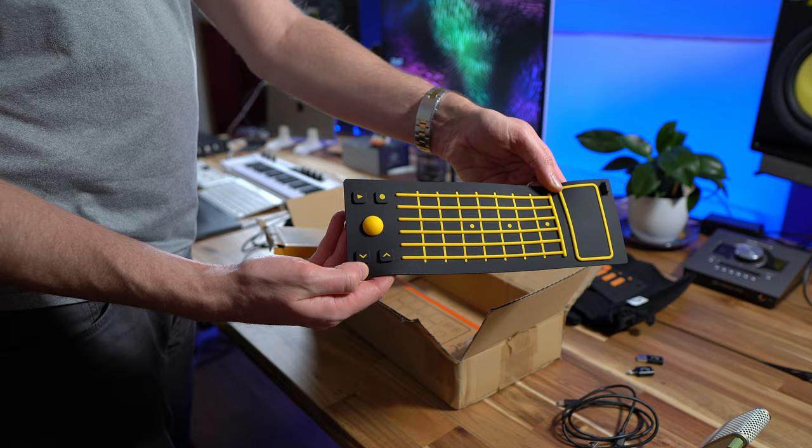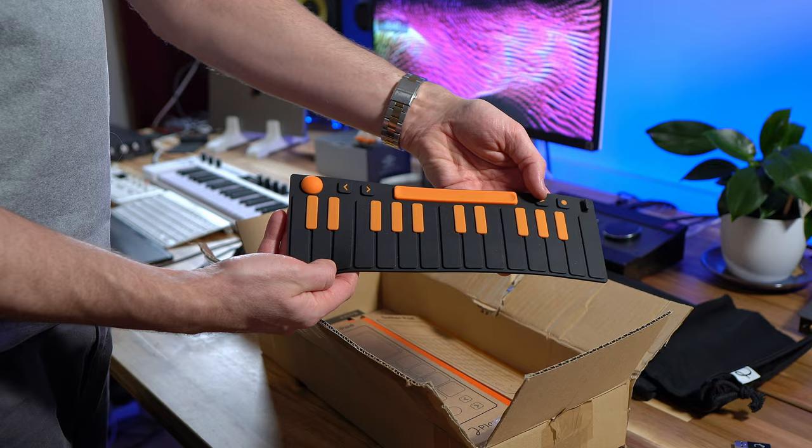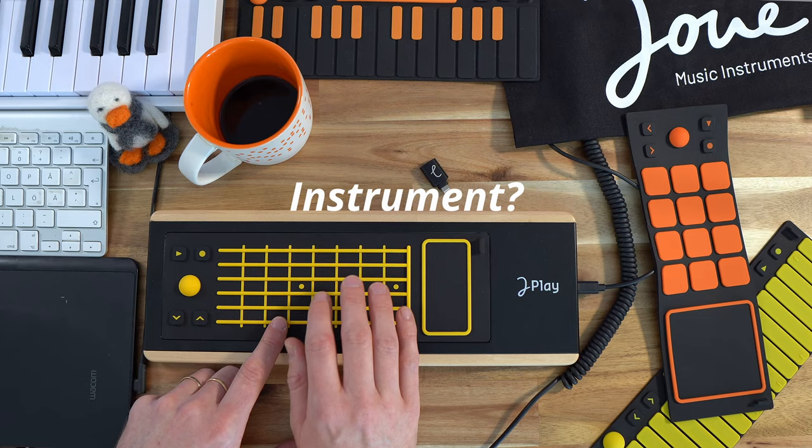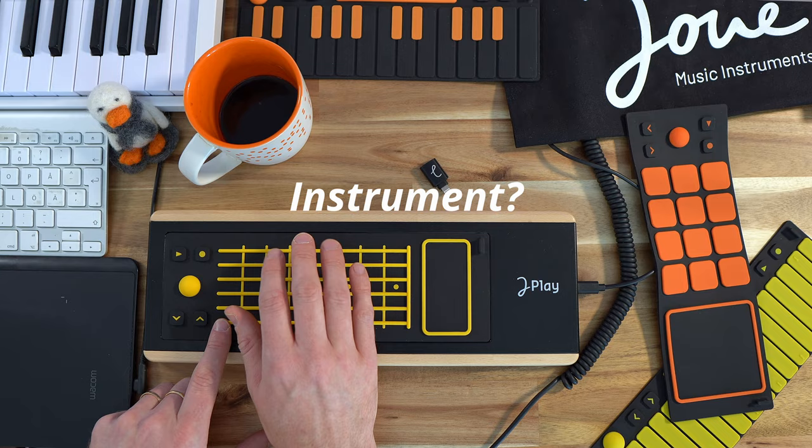On this base plate you place these different pads. In the package there's a guitar pad, a keys pad, a drum pad, and a piano pad with the bubble. Like you saw in the intro, these different pads give you the ability to play the instrument differently. It definitely feels like playing a different kind of instrument than your regular MIDI keyboards.